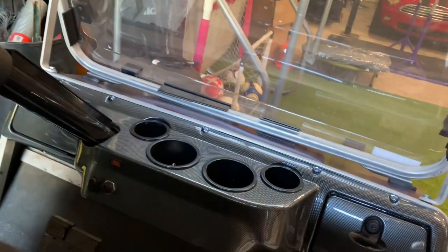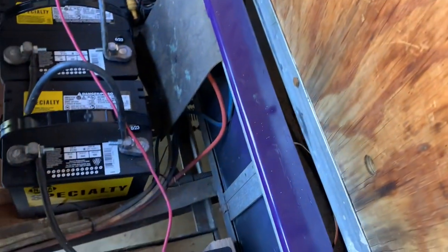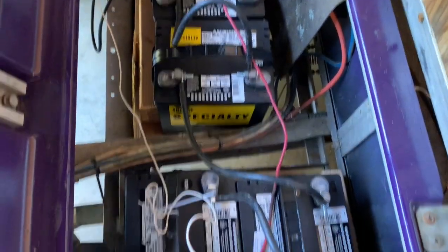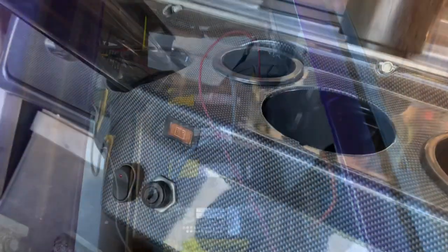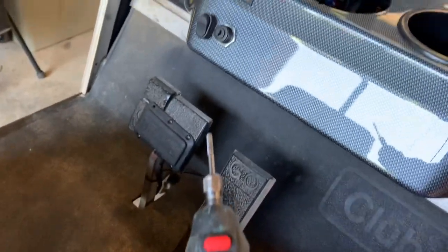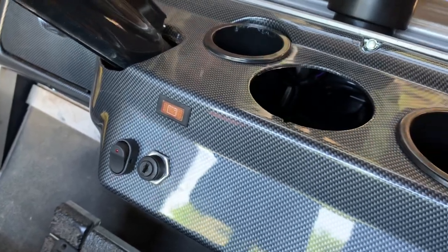So we're going to drill the hole here, run the wiring underneath the cart, and I'll find somewhere to zip tie it to the frame. Then we'll attach it to the battery terminals and we should be good to go. I've got my outline done, and now I've got my Dremel with a little cutting bit on it. I'm going to cut out the shape for the little display — I've got the hole cut.